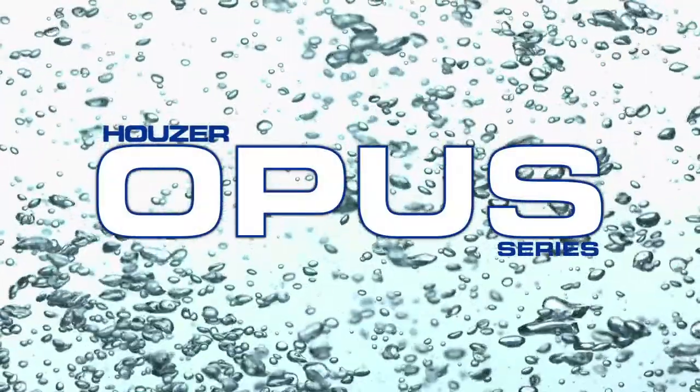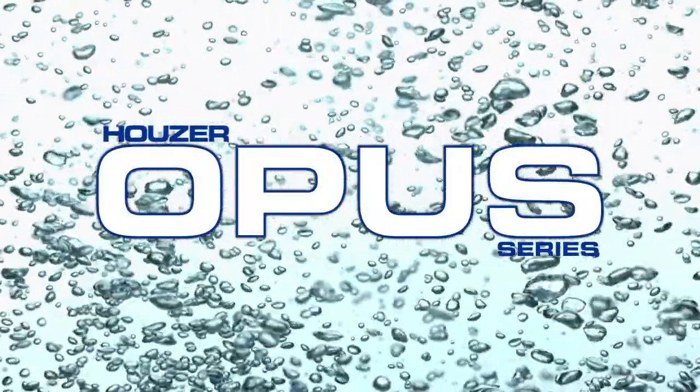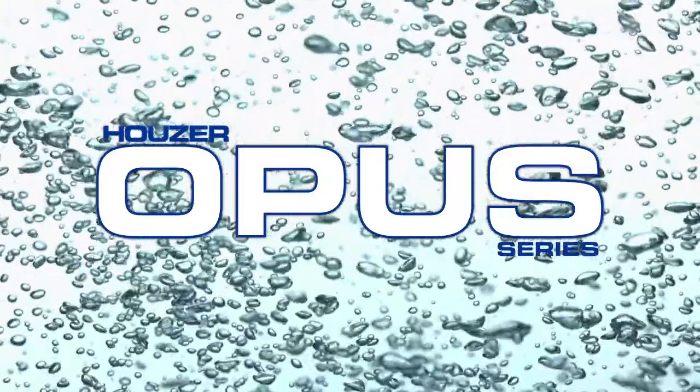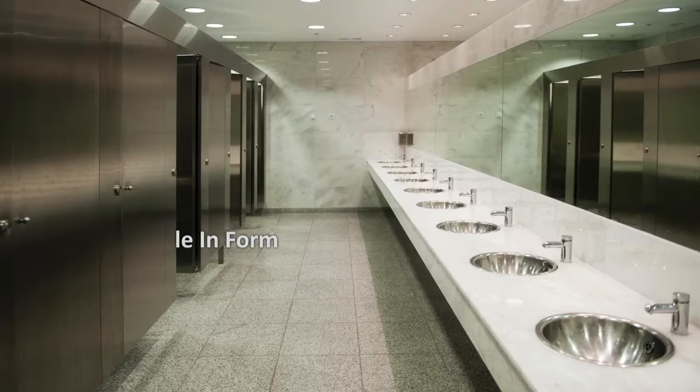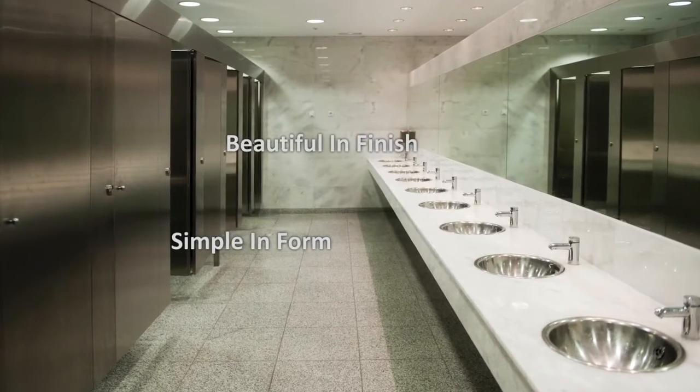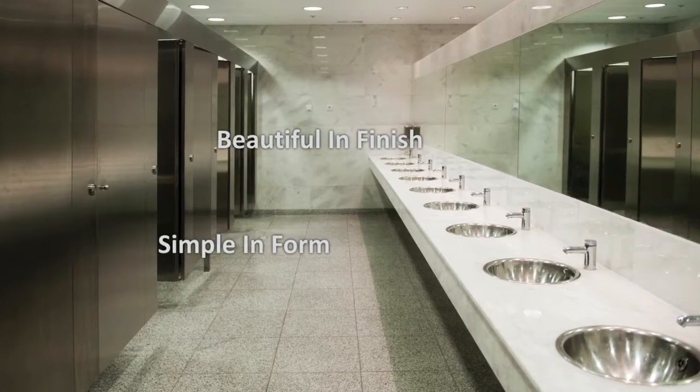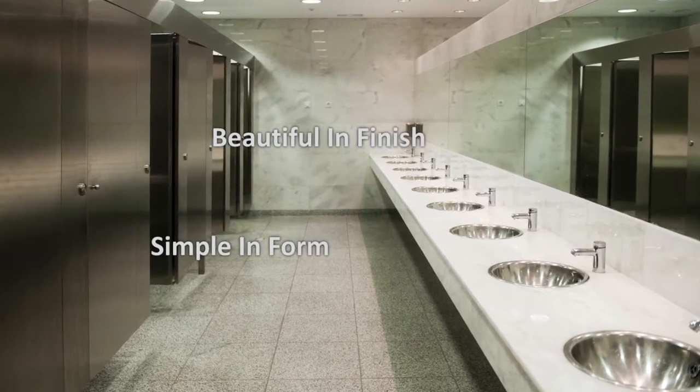With a variety of looks and mounting styles, Hauser brings the ideal complement to the modern bathroom with the Opus Series. Simple in form, beautiful in finish, the Opus Series brings understated elegance to the powder rooms of today's modern home or washroom.